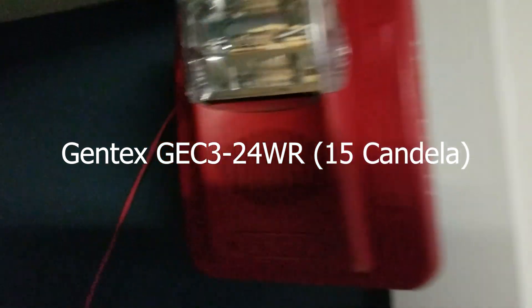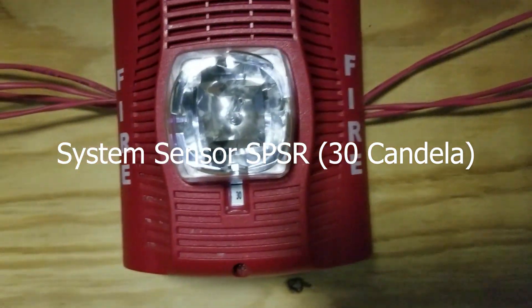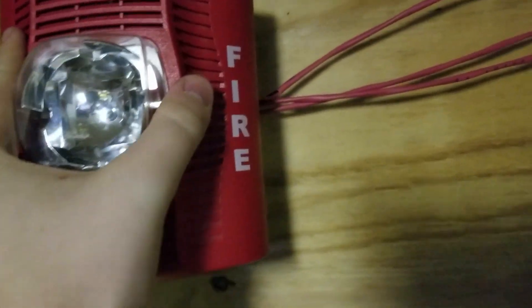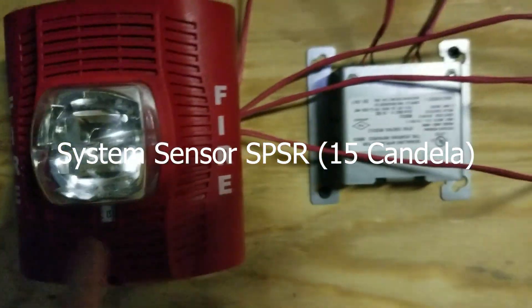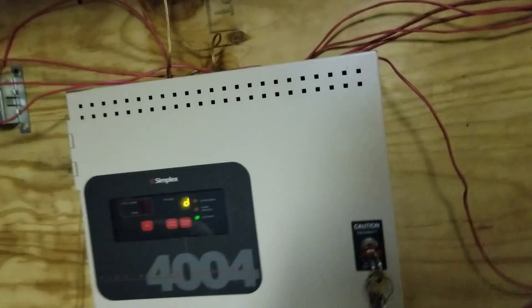For further notification appliances, over here I have the Gentex Commander 3. It is set to 15 Candela and it is set to strobe only. Over here I have the System Sensor — I want to say it's the Spectral Advanced SPSR. Let's just confirm — yep, SPSR. As you can see, all devices are monitored, so the panel did go into trouble there. And then I have another SPSR: this one's on 15 Candela and this one is on 30 Candela. Figured I'd make things interesting.